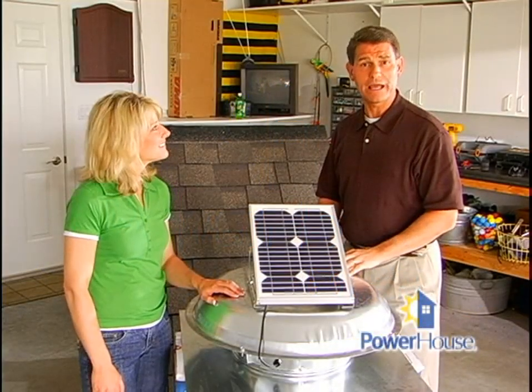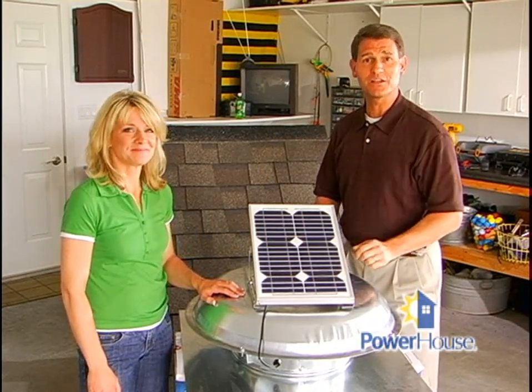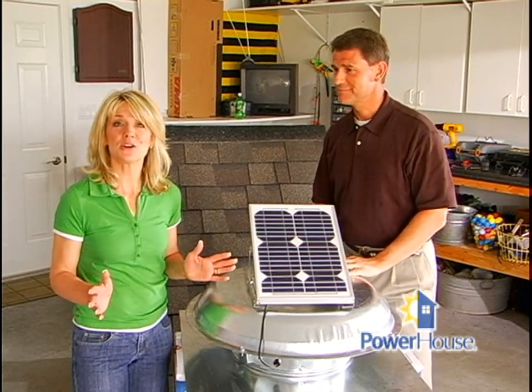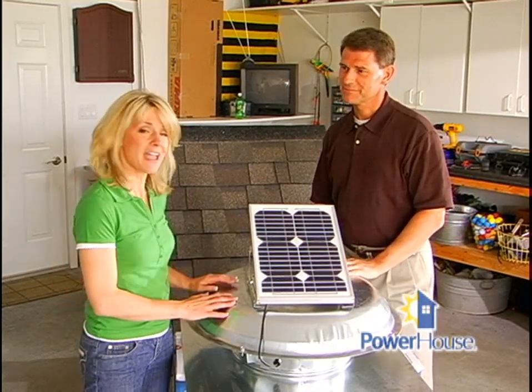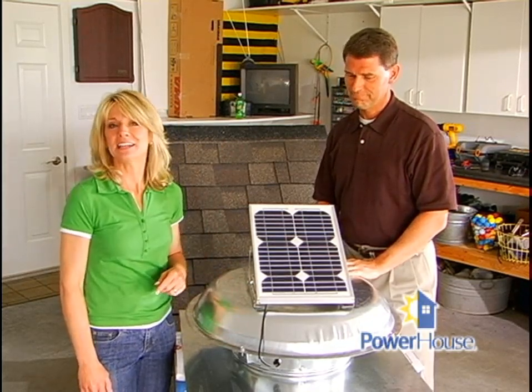How would you like to make your home more energy efficient without spending a lot of money? We have just the thing to keep your home cooler during the warm summer months. Today we're going to show you how to install a solar attic fan. A solar attic fan uses free energy from the sun to help remove heat buildup in your attic before it reaches the interior of your home.